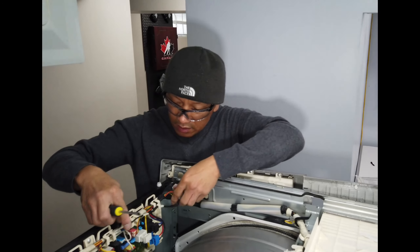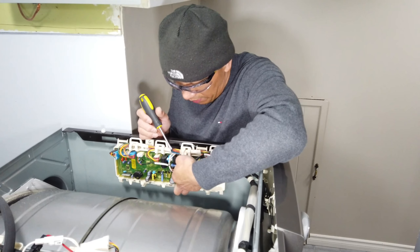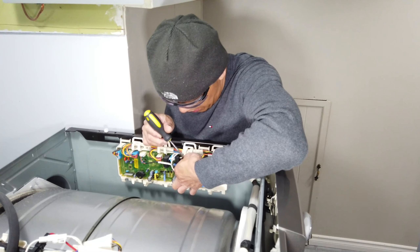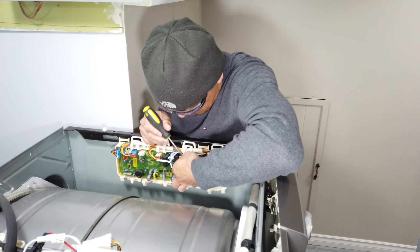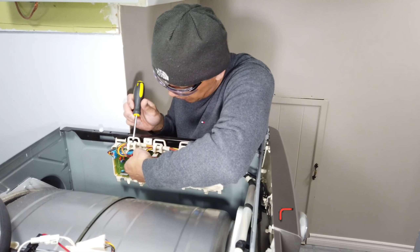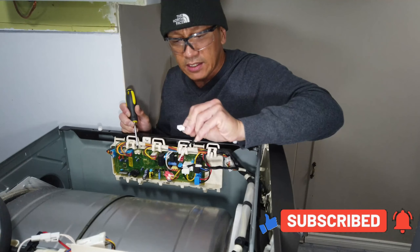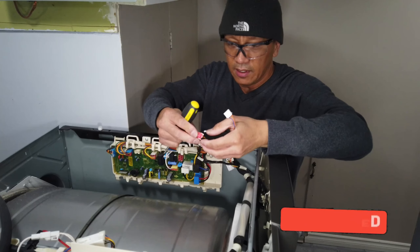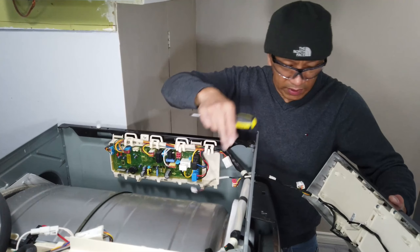This wire harness has a locking tab here, so we have to press it and then pull it. This one as well — press underneath there, that's the locking tab. And then as soon as you remove that, you can pull this up.